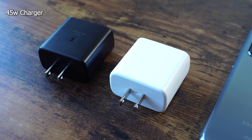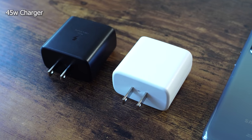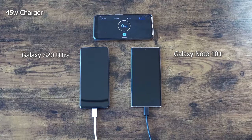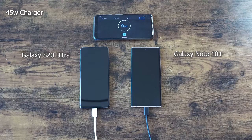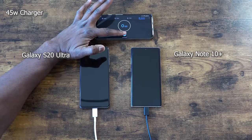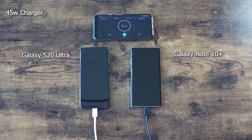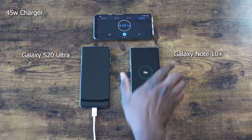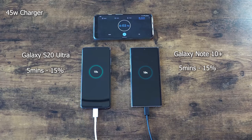I have two 45 watt chargers — the white one will be used for the S20 Ultra on the left and the black one for the Note 10 Plus on the right. We should definitely see faster times here with both devices. We'll check at the five or six minute interval, then move to 15 and go 10 minutes each time after that. Starting off at around the six minute mark, the Note 10 Plus is at 15% and the Ultra is at 15-16% as well — really close.